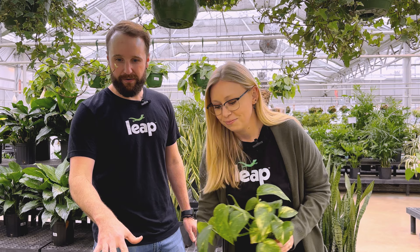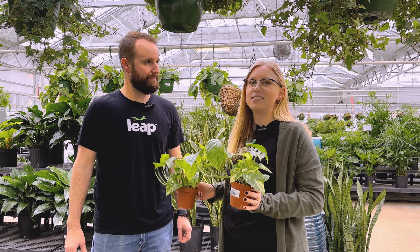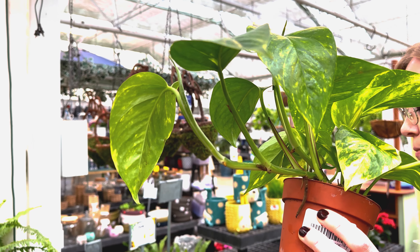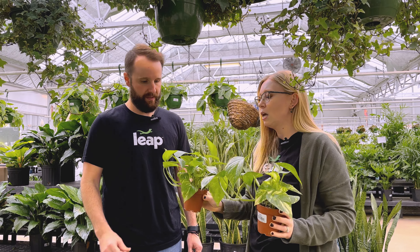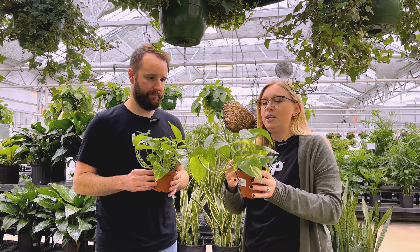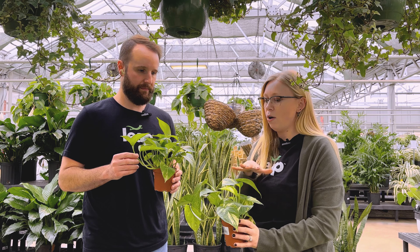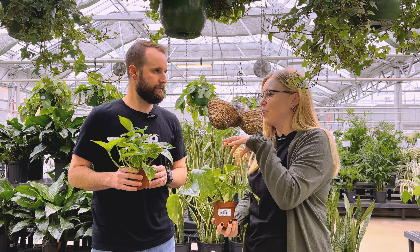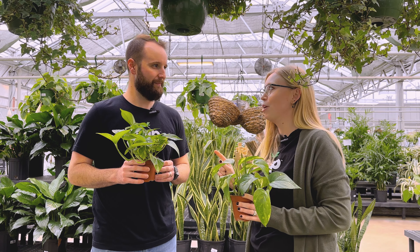So it looks like we're going to go with some of these golden pothos. Unfortunately we tried to find some neons and we didn't find any, but we're going to go with these. These are already starting to branch out here — we have some good nodes, so we could also propagate these and plant them in other places. In our habitat we're going to be putting some branches and some bark, so this is great to plant in and lean up to bring some growth upwards and not just on the habitat floor. I think these two are both great. Let's keep looking for one more.